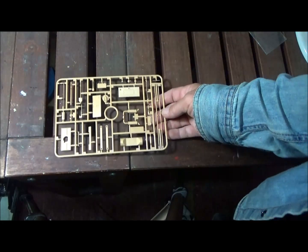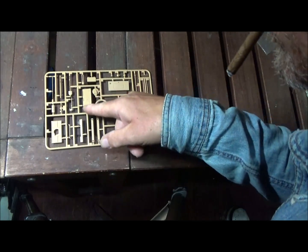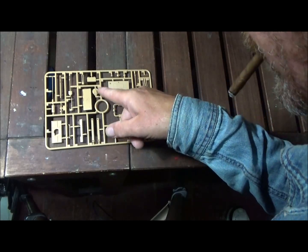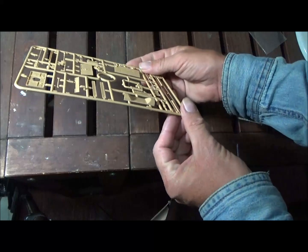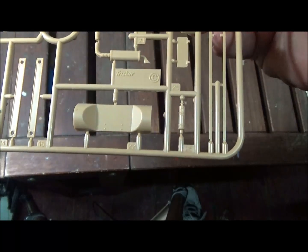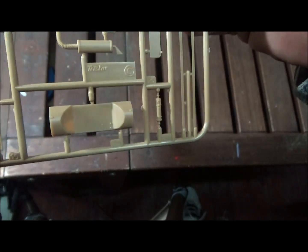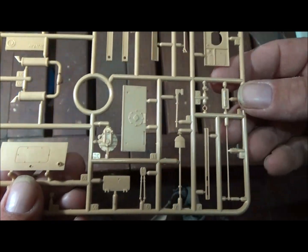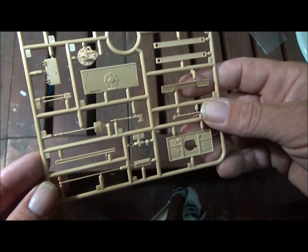Sprue C is a mix of parts — internal components for either the engine or transmission, some bulkheads, an external part, and the exhaust. There's some good bolt head detail on the parts. The exhausts aren't really anything special, but there's good bolt head detail elsewhere, and the tools look okay.